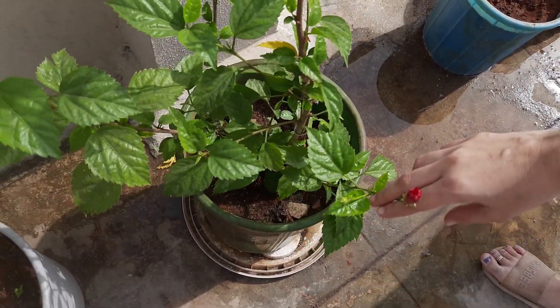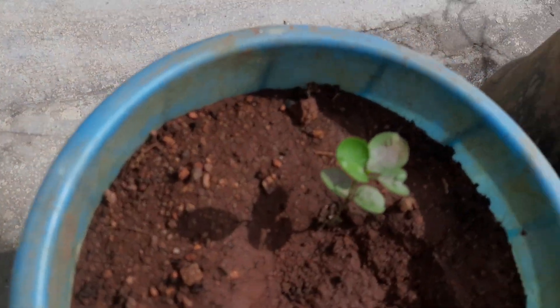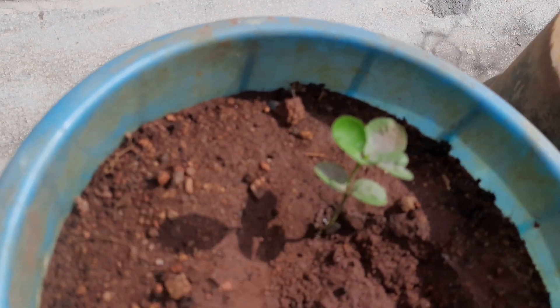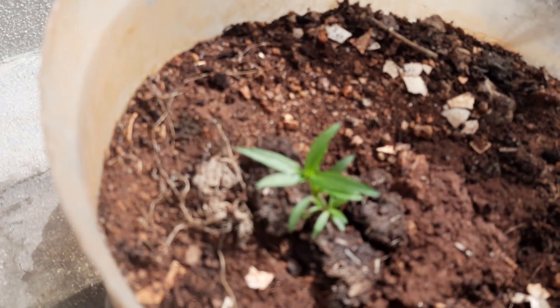This is the seed. It is a plant grown from a seed. You can plant this seed and have many seeds from it.